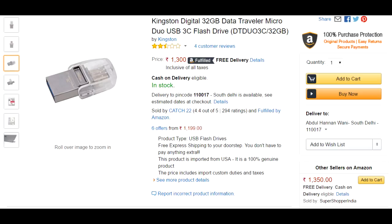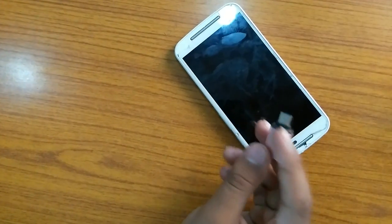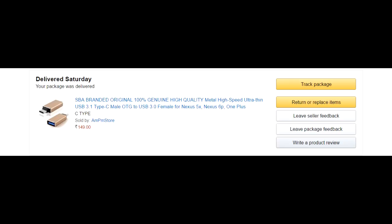This is a USB metal 3.0 from USB Type-C to USB adapter. I found this on amazon.in at a price of 149 rupees. This product is genuinely durable — here are the product details. It was priced at 149 rupees and I'll leave a link to it in the description down below.